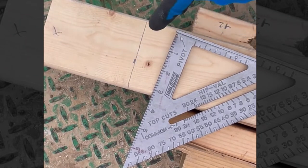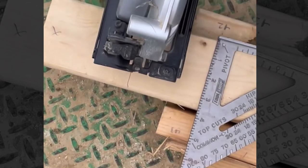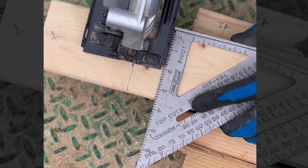Set your mark where you need to cut, use a square to create your line, then back your square off. Set your saw on your line where you want to cut, slide your square back up into position, and away you go.